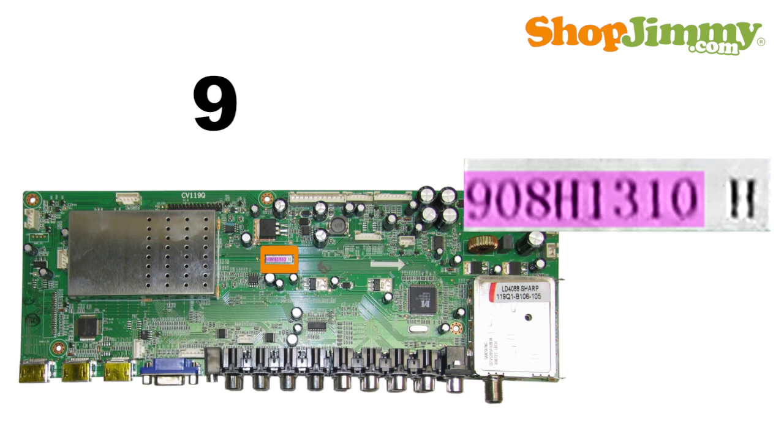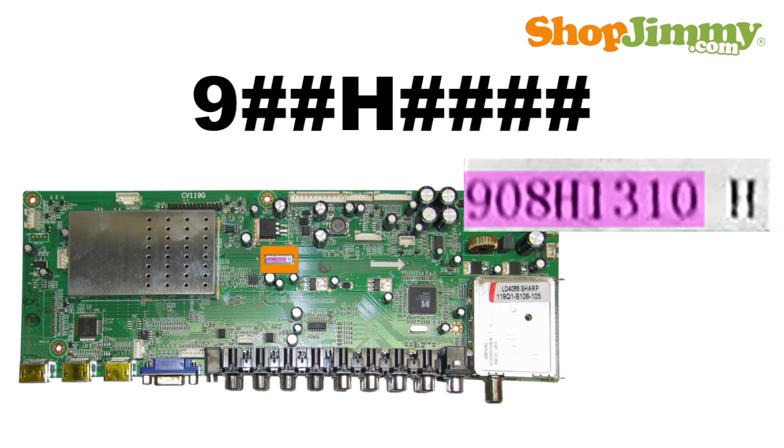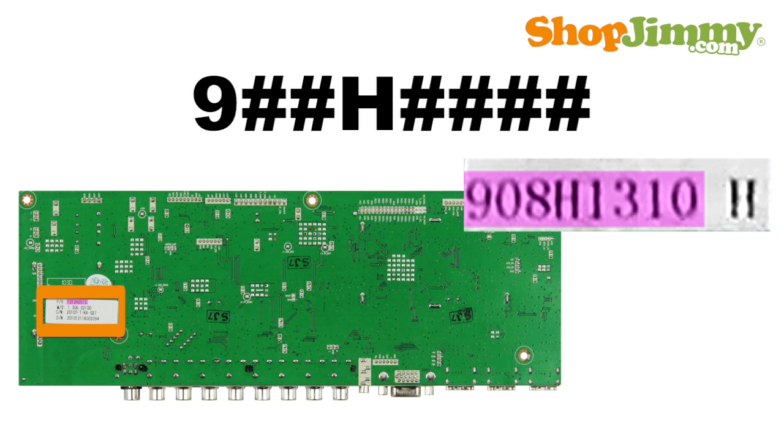Part numbers beginning with the number 9 are followed by 2 numbers, the letter H, and 4 more numbers. Sometimes this part number can be found on a barcode label on the bottom side of the board.